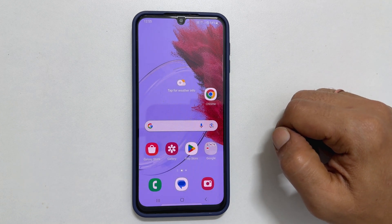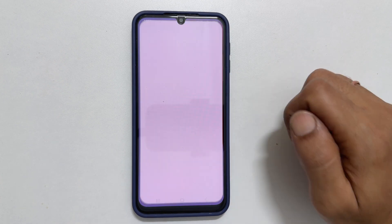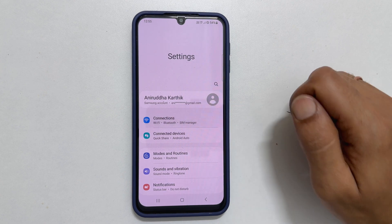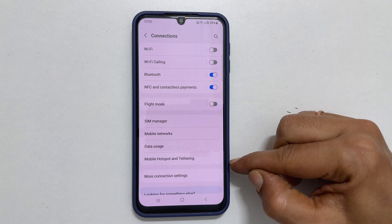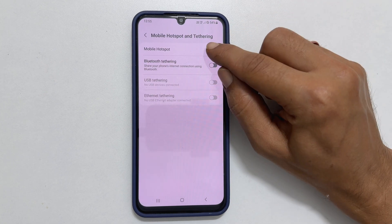To turn on your Wi-Fi hotspot and enable Wi-Fi sharing, first open the Settings menu. From there, select Connections, and then choose Mobile Hotspot and Tethering. Toggle the switch for Mobile Hotspot to the On position.